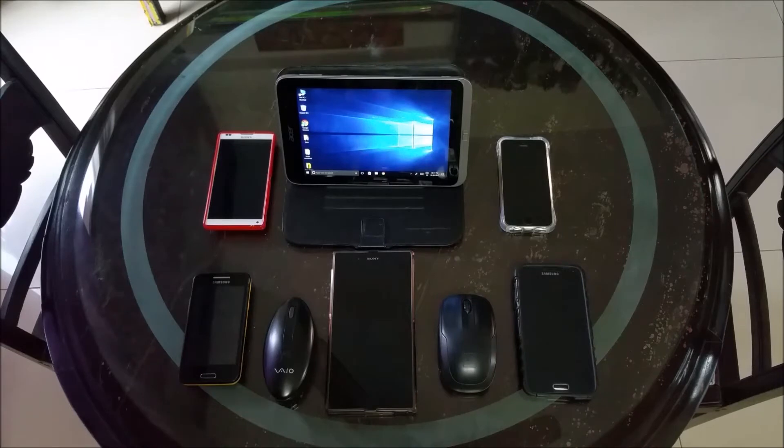Hi guys, I'm back again. This time we'll be talking about wireless mouse.